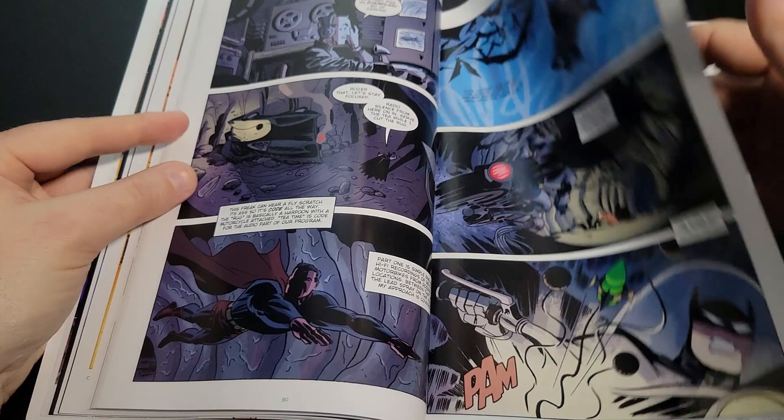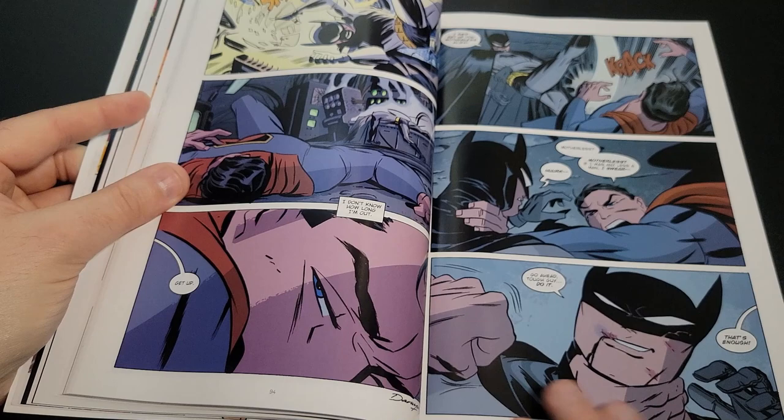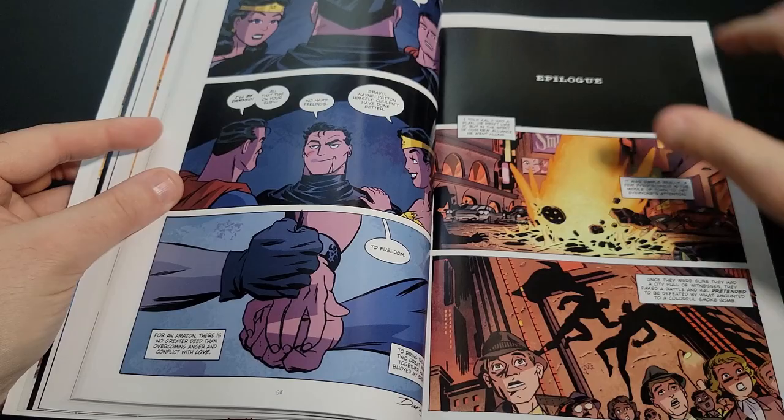This art book came out after he had passed away, so it is complete in showing all of his DC work. It's really just nice to get a full overview of his time at DC.